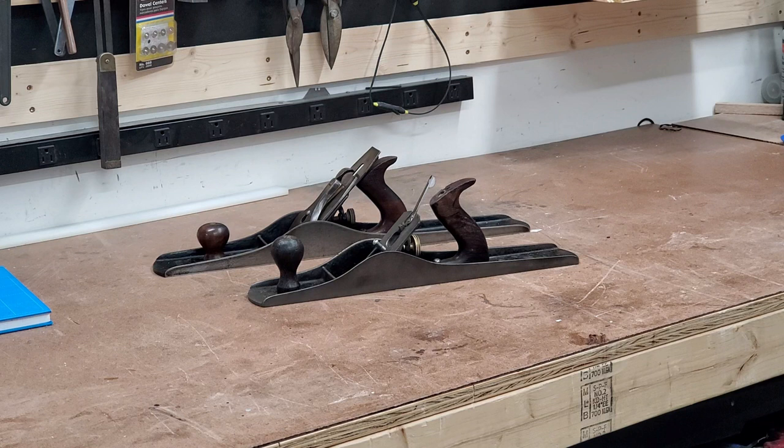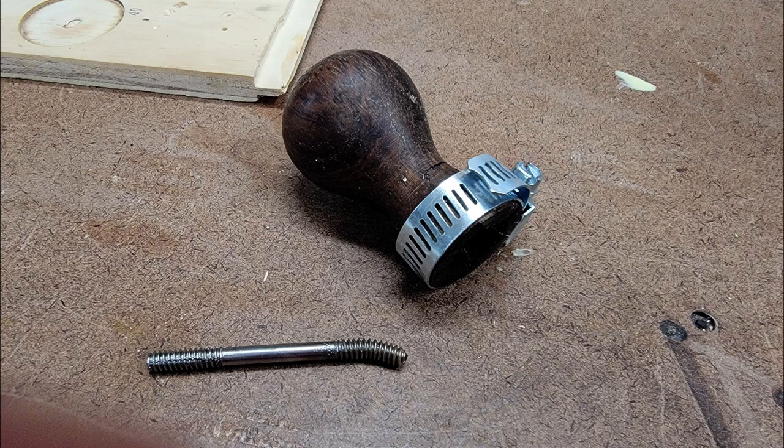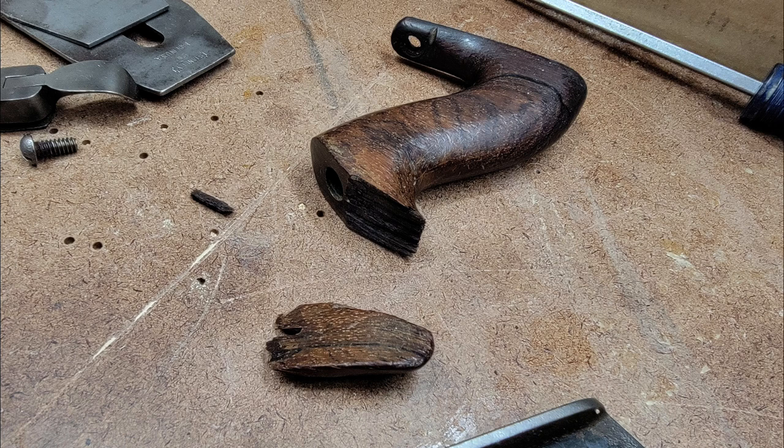Then I found the Stanley 6C, which was also inexpensive because it had a little chip out of the rear handle. But when I finally got the box, unfortunately it had been kind of manhandled in shipment — the front knob was shattered around the base to the point that the rod going through it was actually bent over. Also, the whole rear handle had a huge piece broken off the top, so I had to do all that fixing to be able to use it. It wasn't the seller's fault — it got damaged in shipment — and I was able to fix it with some glue and a hose clamp to get it all back together.